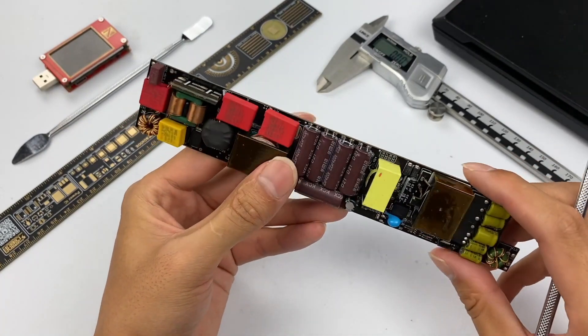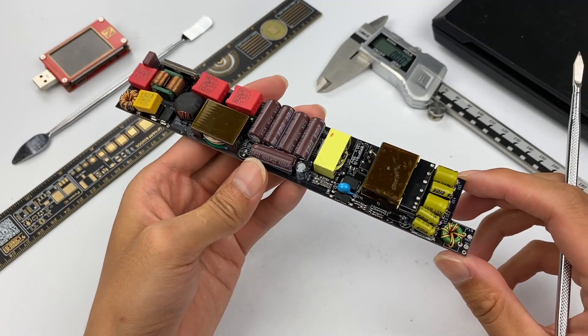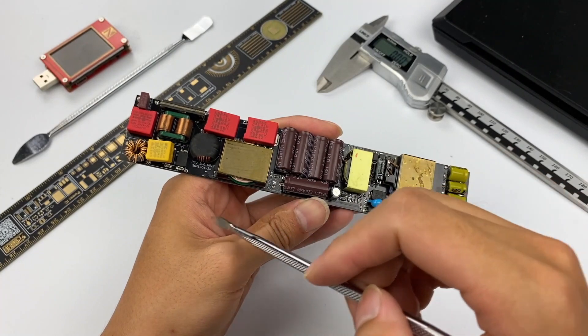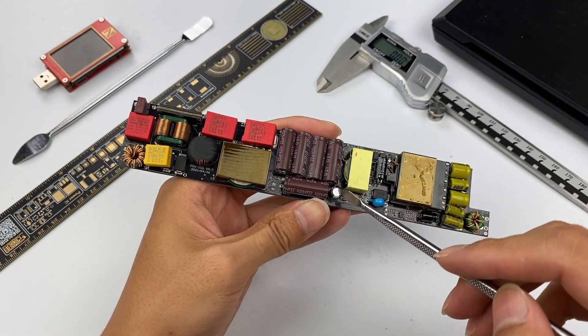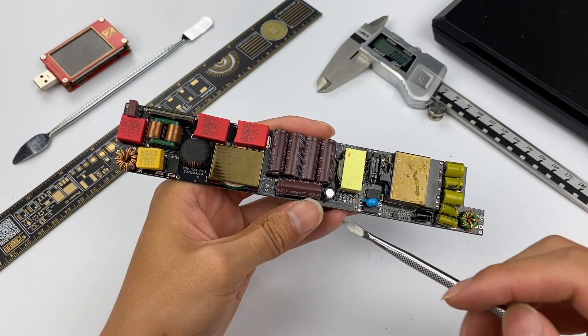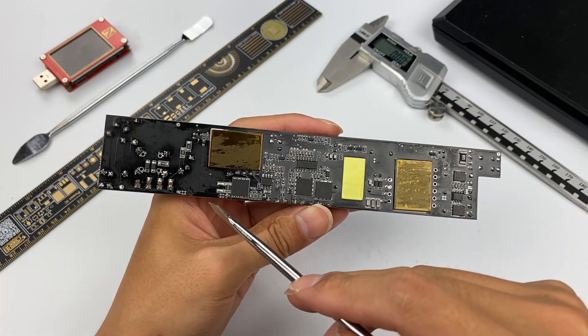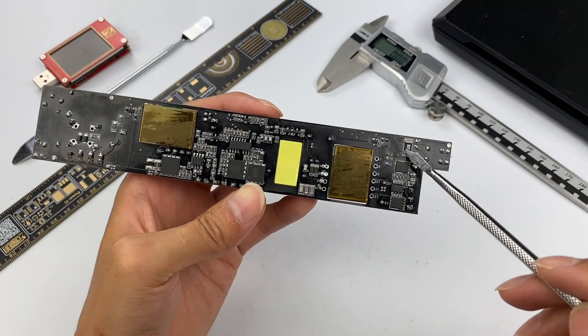This LED power supply adopts the architecture of PFC plus LLC, and the output is a fixed DC voltage. On the front, here is the filtering, boost, and rectify circuit. The middle part is the filtering circuit after PFC boost, and the LLC power supply part is on the right side. On the back, here is the control circuit of PFC boost, the control circuit of LLC is in the middle, and the synchronous rectifier circuit is on the right.